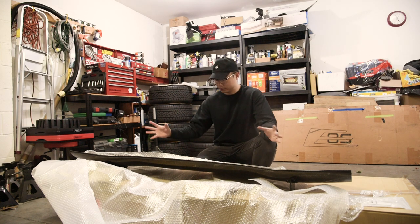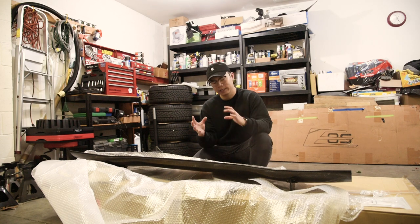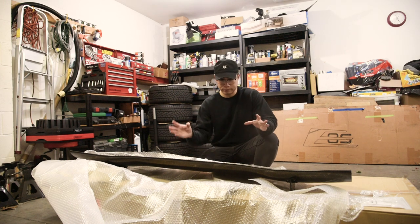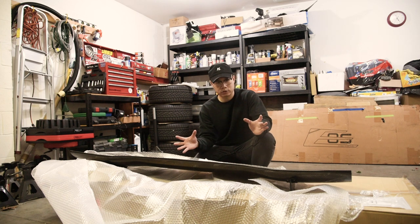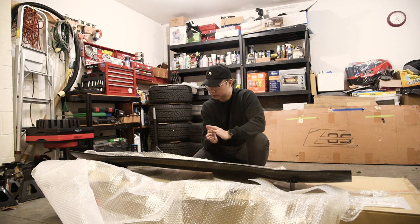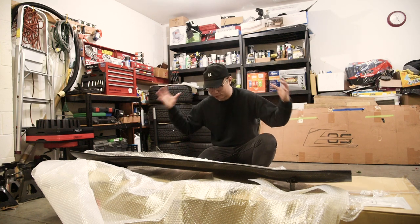Yeah guys, this is crazy. I've been waiting a year and two months for this and it's hard to believe I have it right now. I'm going to go ahead and ceramic coat everything I can, and then we're going to test it on the car and see where we want the wing to be. I'm hoping I don't have to trim my TRD wing, but we're going to find out. Voltex — I can't believe I have this. Once again, this is crazy.